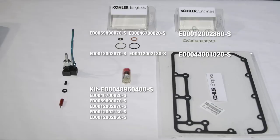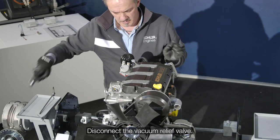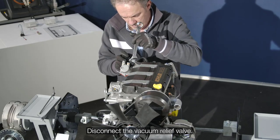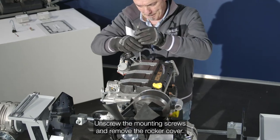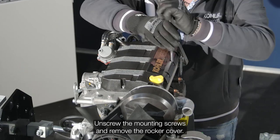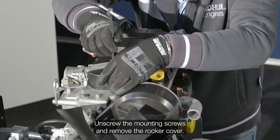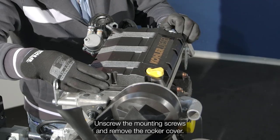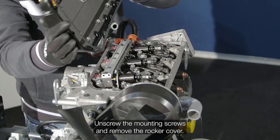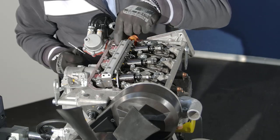Please note the special tools and service parts required to perform this procedure. Disconnect the vacuum relief valve. Unscrew the mounting screws and remove the rocker cover. Remove the breather connection sleeve.